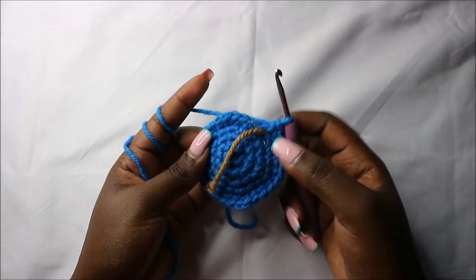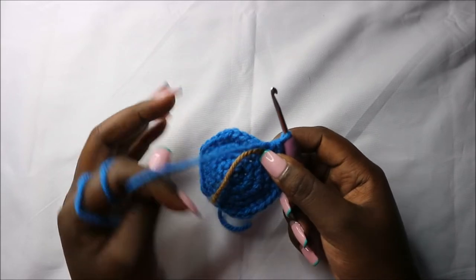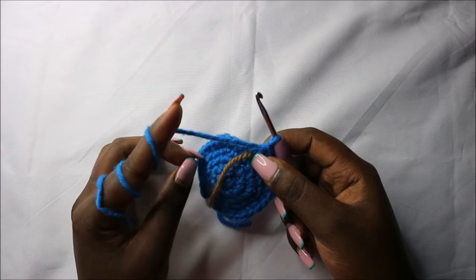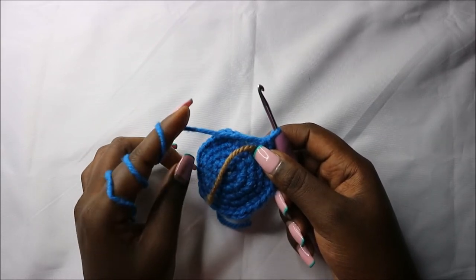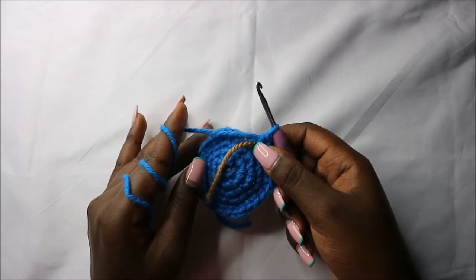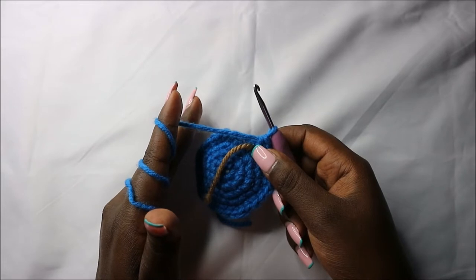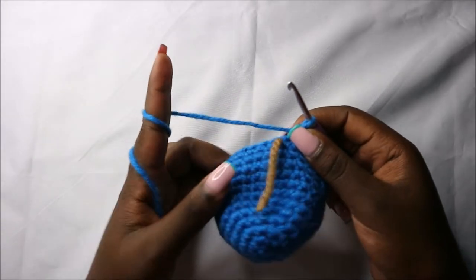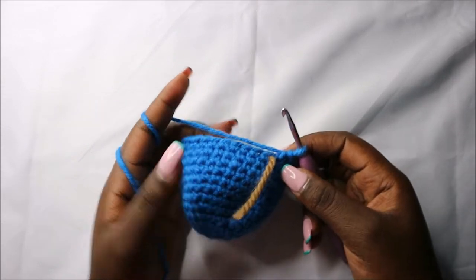Now after that, for the next seven rows — which is from row six until row 12 — we are going to do single crochets in each round for a total of 30 stitches in each round. After the 12th row, this is how your work should look.